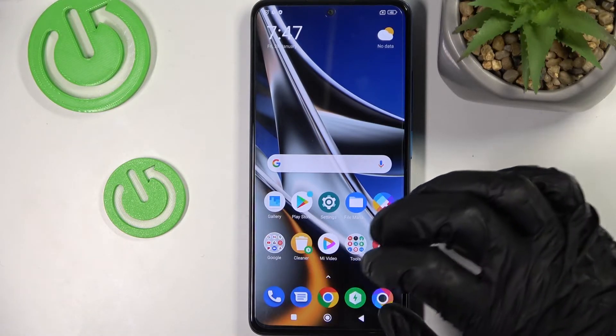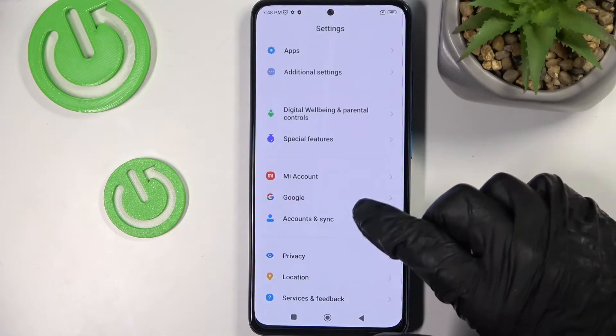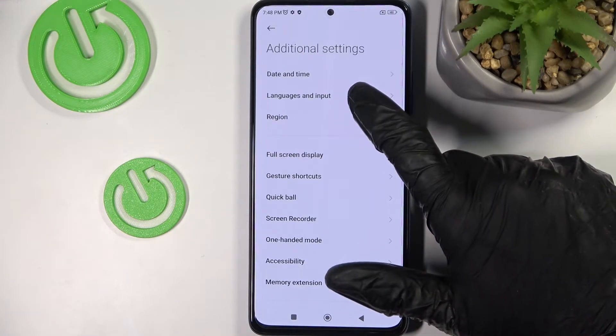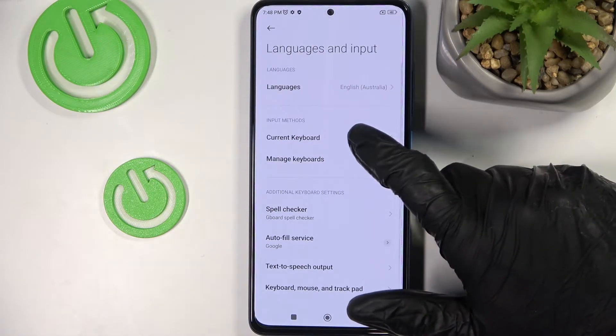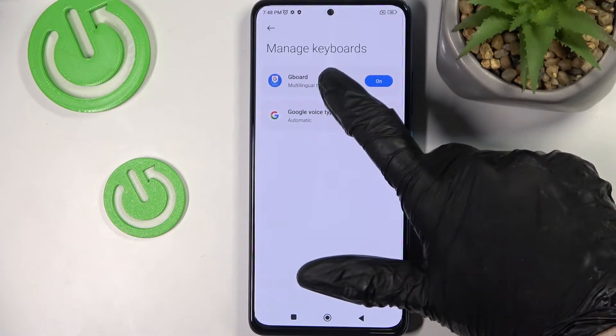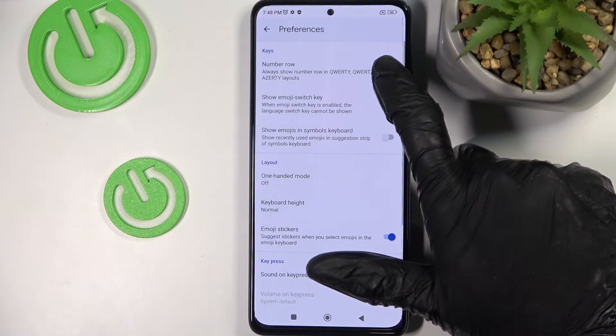In order to do this we need to go to Settings, scroll down, Additional Settings, Languages and Input. Make sure your keyboard is Gboard, then go to Manage Keyboards, press on Gboard, Preferences, and enable Number Row.